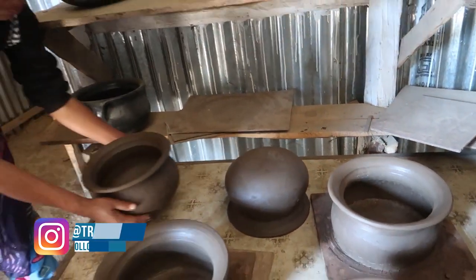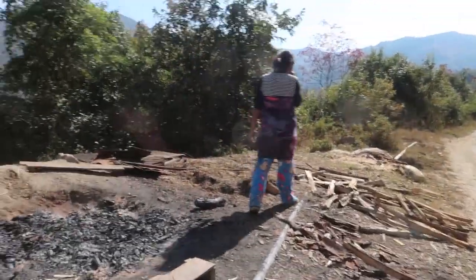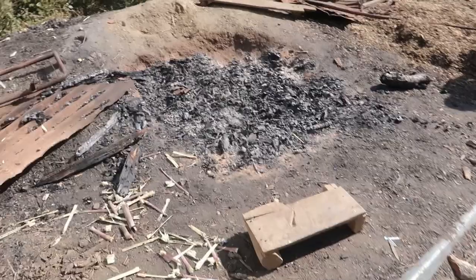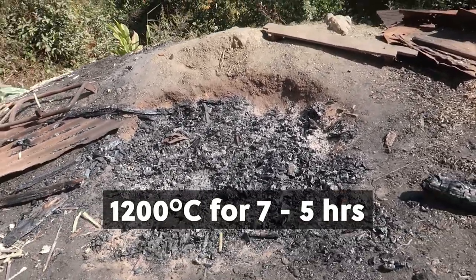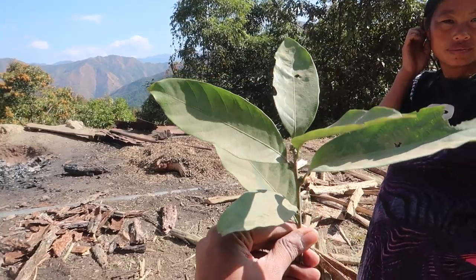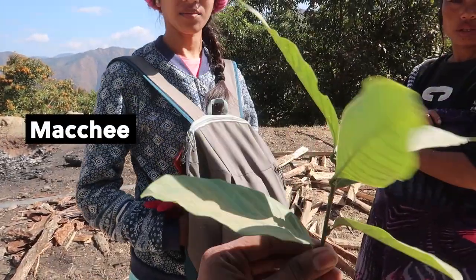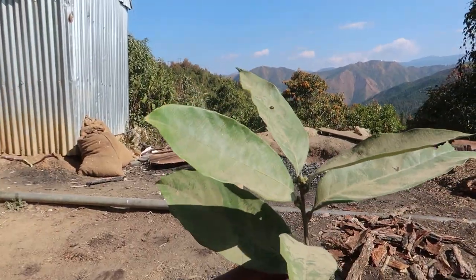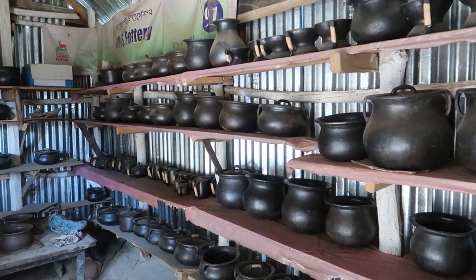Once the item is shaped, it is baked in sunlight for 2 to 3 days, and after that it is taken into a bonfire where it is heated up to 1200 degrees Celsius for 5 to 7 hours. The item is taken out while still hot and scrubbed with a locally found leaf known as machi. This scrubbing process gives a smooth finish and shine to the item. A local lady helped explain this whole process through a local guide.